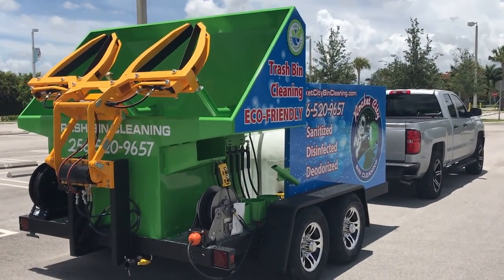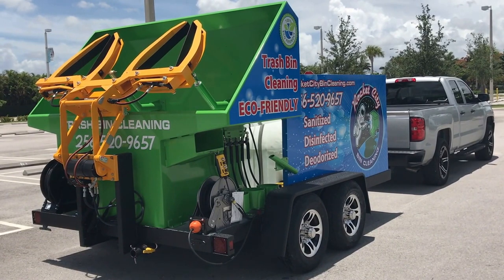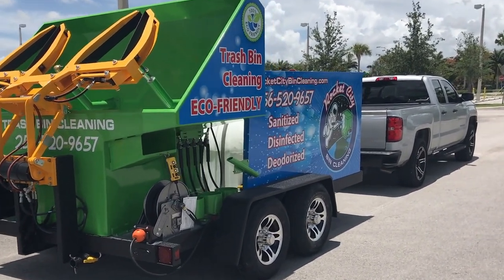Certainly these things are exposed to a lot of water. This particular trailer has a universal style lifter. It's a dual bin system with our 360 Extreme spinning heads — the most effective cleaning heads in the industry.